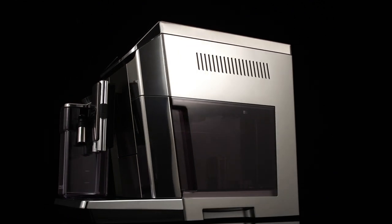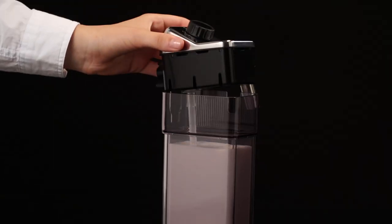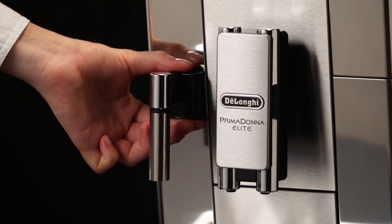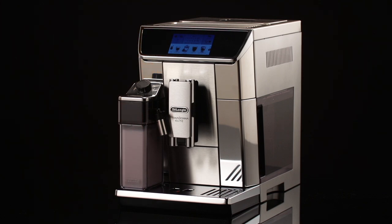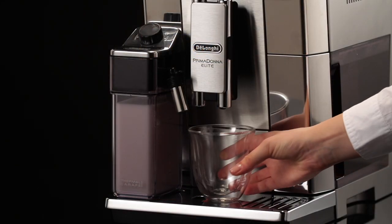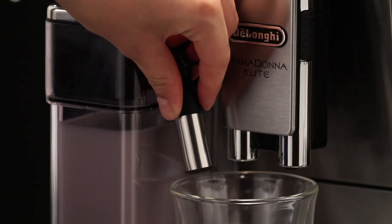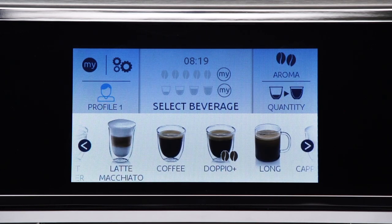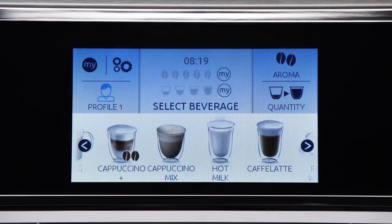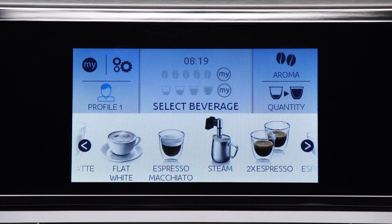When making cappuccinos and milk-based coffees automatically, fill the milk container and attach it as described. Select the required drink: cappuccino, latte macchiato, cappuccino doppio, plus cappuccino mix, hot milk, cafe latte, flat white, or espresso macchiato.